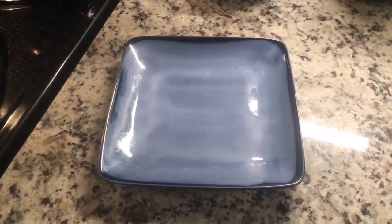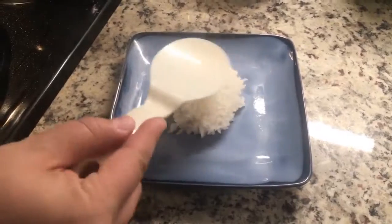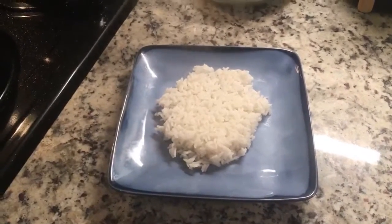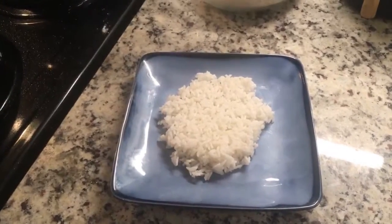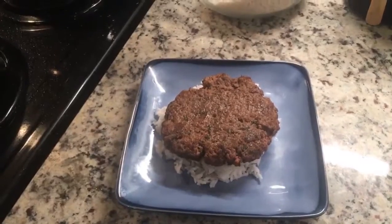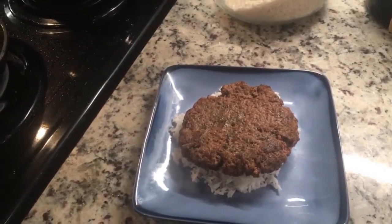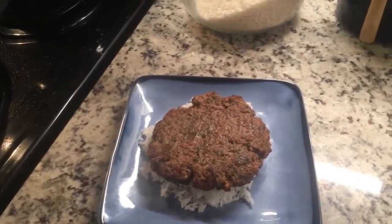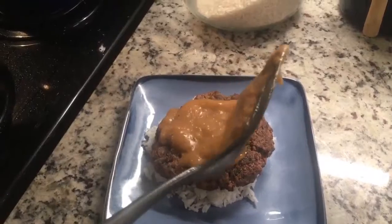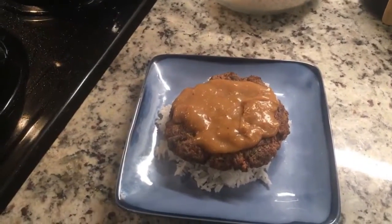To assemble your loco moco, you start by putting down a small layer of rice. Then top that rice with the burger patty, put the gravy over that, and then put your sunny side up egg on top.